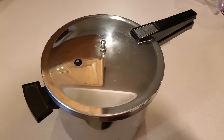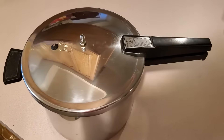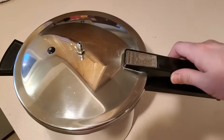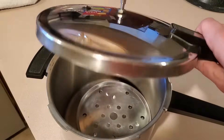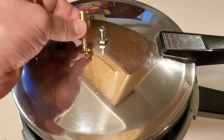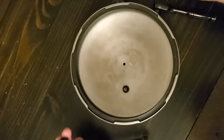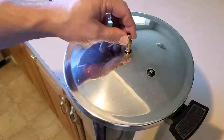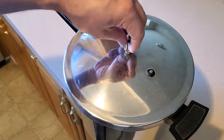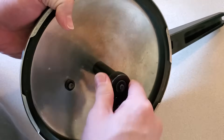I found a basic 6-quart stainless steel pressure cooker on eBay for about $20. I don't really care if the seal is in great shape because it won't be under a lot of pressure — just enough to direct the steam into a tube. I needed a fitting on the lid to accommodate my tubing, so I removed the existing pressure valve, drilled the hole a bit bigger, and attached a barbed fitting. I added a small rubber O-ring gasket and tightened the new fitting in place with a nut.